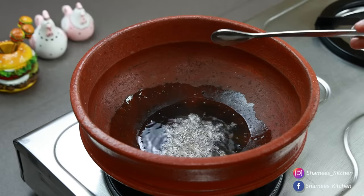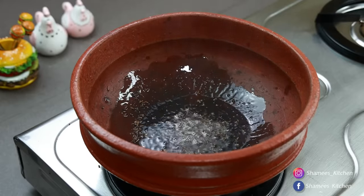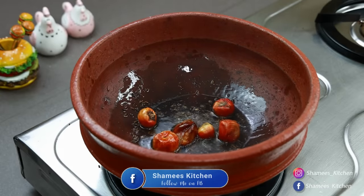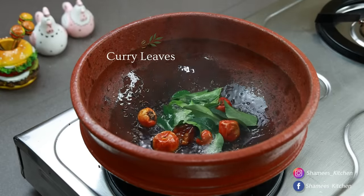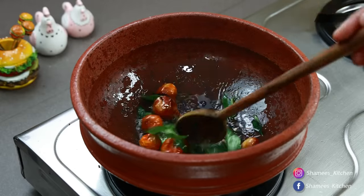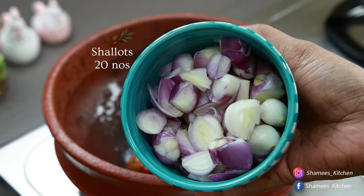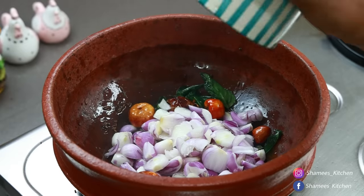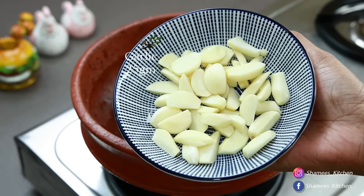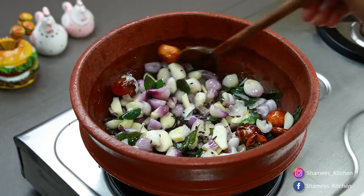If you prefer, you can adjust the amounts. Now we need to put a pot on. We need to cook it for 4-5 minutes in the pot. Every meal is made this way — I am making a meal for the week.